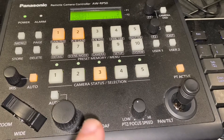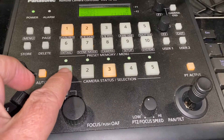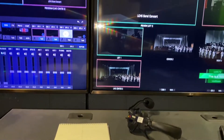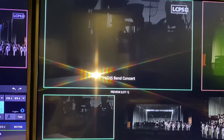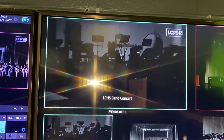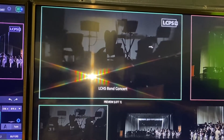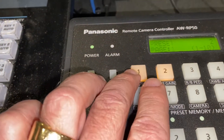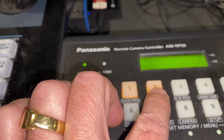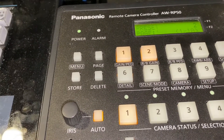A lot of these things might be preset and stored for you. So if I'm operating camera one, I might look up and see camera one's in my preview. And what we're going to do is go to preset one, which is sort of wide on the podium, and preset two is a little tighter on the podium. I am clicking these presets — preset one and preset two — to have the camera do that, because Mr. Kaufman, or possibly you, might have stored these things.